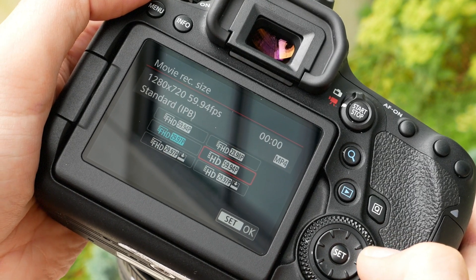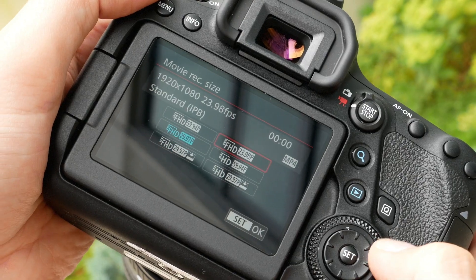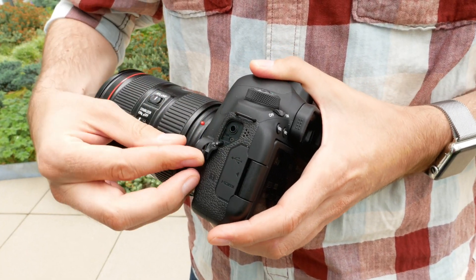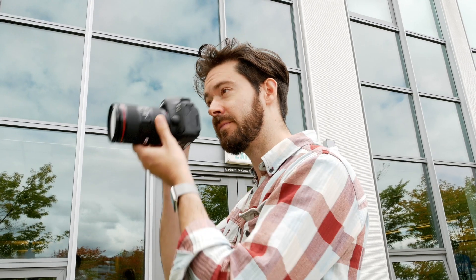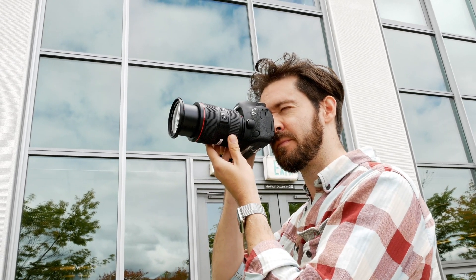HD video is available at up to 60 frames per second, and the body includes a microphone input, though no headphone jack. In live view, using dual-pixel AF, it can shoot up to 3.5 frames per second. Through the viewfinder, it maxes out at 6.5 frames per second.